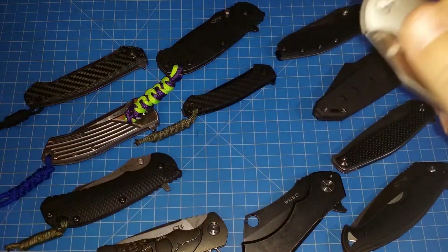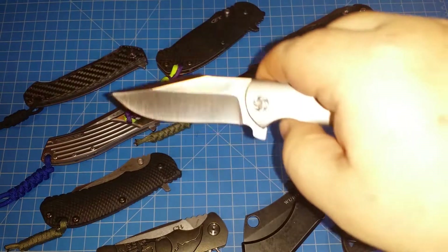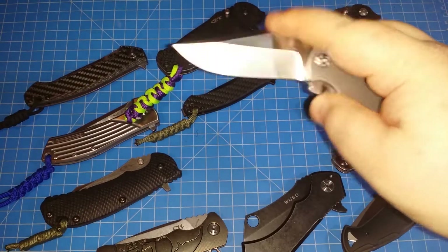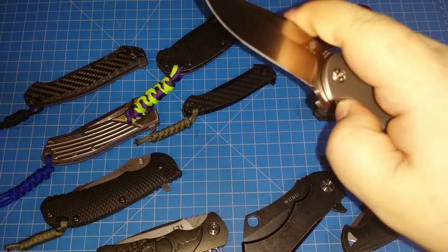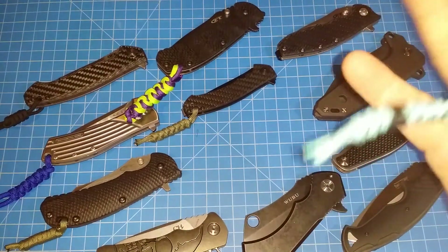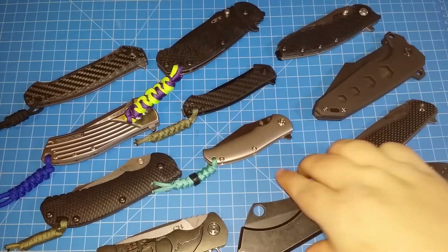This is the Kaiser Intrepid — the m390 version. I got a really sweet deal on this one, didn't pay anywhere near full price. This is a really nice flipper. Just watch this — unbelievably smooth. These Kaisers are great. I think I need more Kaisers.